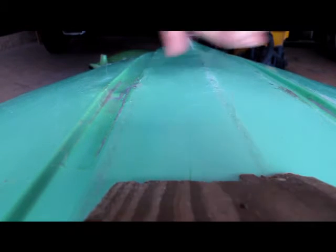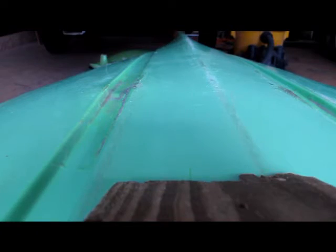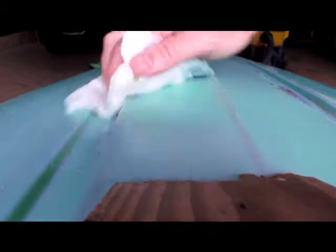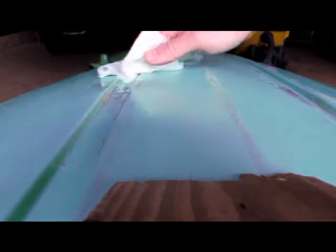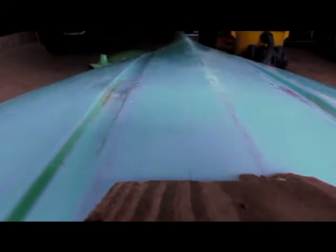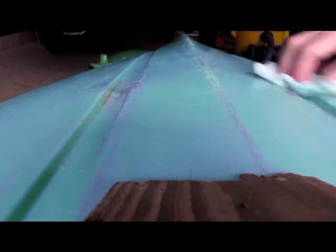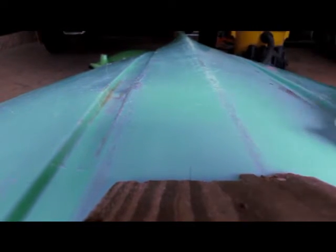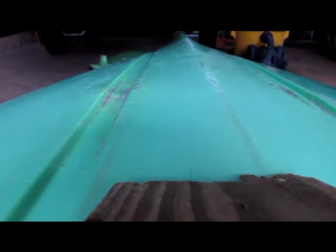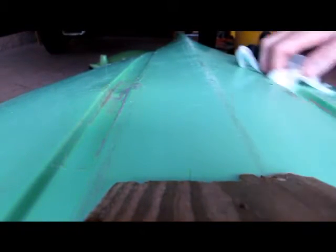A couple days later, this epoxy patch here is fully cured, so you have to give it a wipe down with water. On the surface, a fully cured epoxy develops a coating — a waxy coating called an amine blush. If you want to put another coat down, you've got to wash that off, or you won't get a solid connection layer to layer. And I'm going to hit that with some sandpaper to scuff it up a little bit.